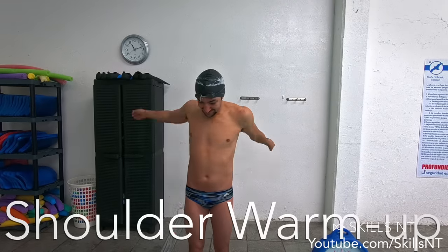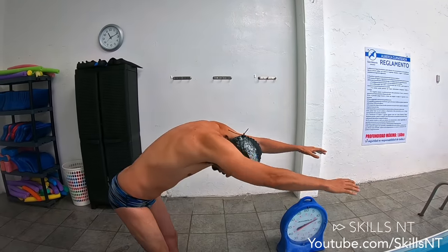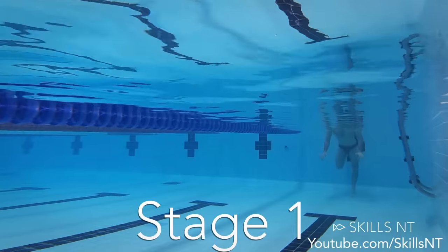I did a video a while ago about exercises for core muscles for dolphin kick. If you haven't seen it, I recommend watching it since it will help you with your butterfly too. To perfect your technique, let's begin with some shoulder warm-up. Remember that this is the hardest stroke on your shoulders so you need to warm them up well before swimming. Now let's do the butterfly kick to warm up the core and leg muscles.